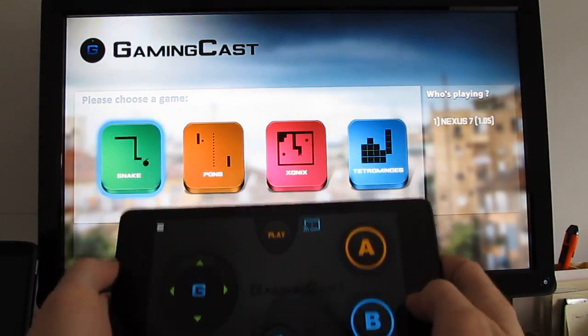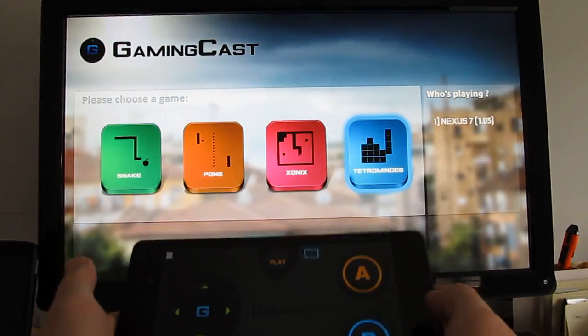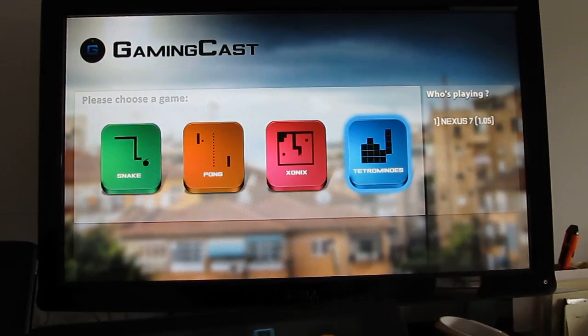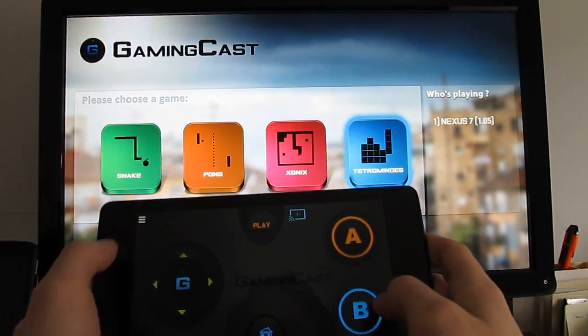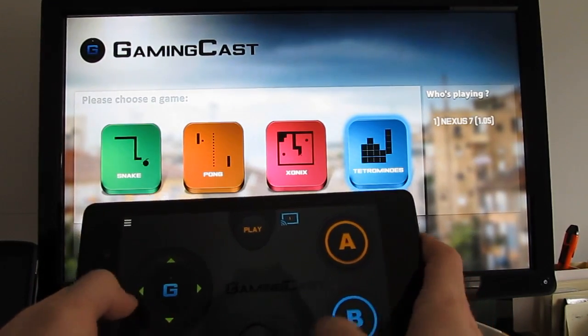The app costs about a buck fifty. It's some classic games — it's not exactly a Grand Theft Auto on your TV or anything — but it does show the potential for using Google's media streaming device as a sort of cheap and easy way to get Android games to play on your TV screen. This is Brad Linder with Lilliputing and a quick look at Gamecast for Chromecast, available as a $1.50 download from the Google Play Store.